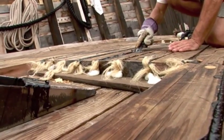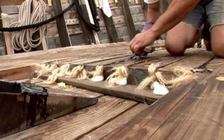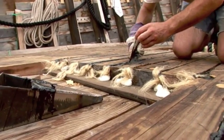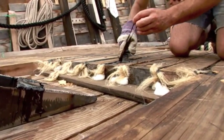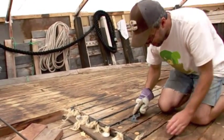The next step, after the pitch has a chance to cool a little bit, we come along with a putty knife and cut off the excess pitch that's above the deck and cut it off even with the top of the deck so that when it's sanded later on, it will come out even.